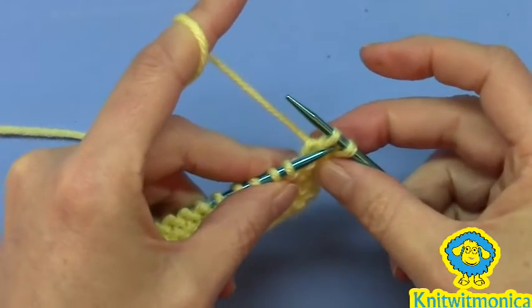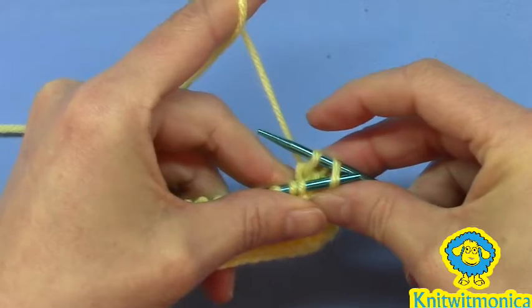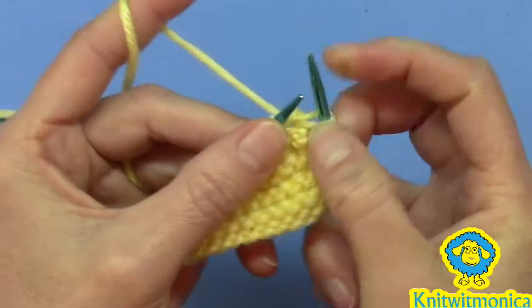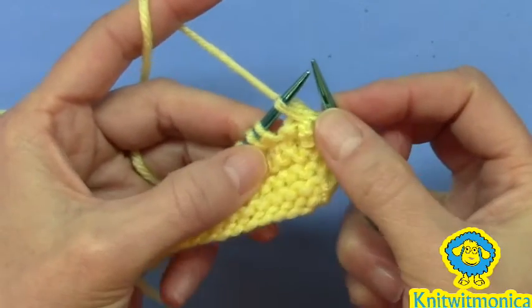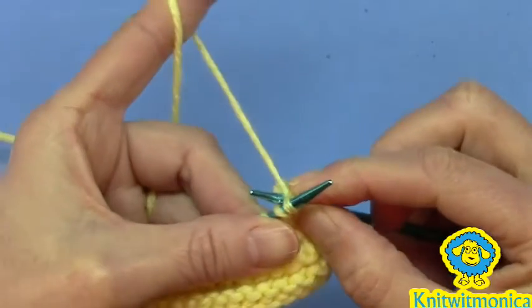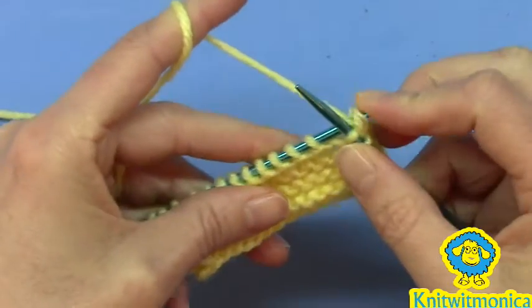Repeat. Pretend you're going to cast off like normal — bind off — pull it over but don't take it off the needle. Suspend it in your mind, knit the next stitch, pull it off.